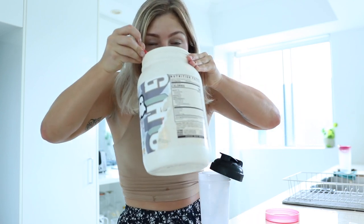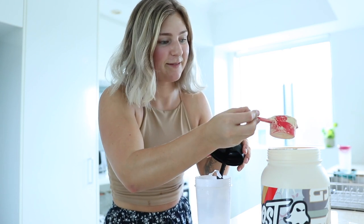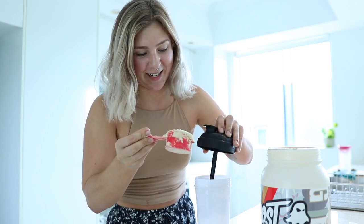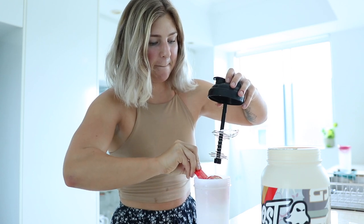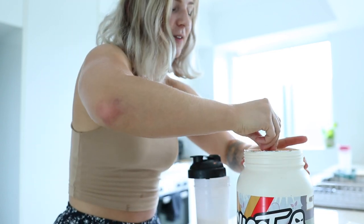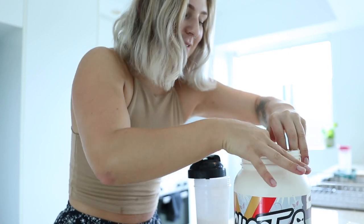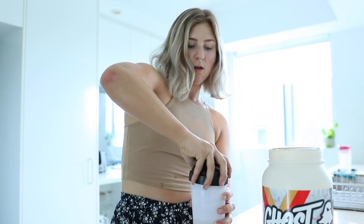Let's smell it first. Okay, so it smells like peanut butter, which is not a bad thing. One scoop — I'm going to make such a mess. Let's do the ice cube. Put the scoop back where it was placed so you don't have to dig for it next time, unlike me.